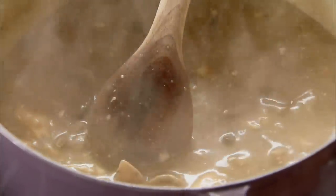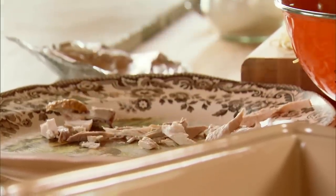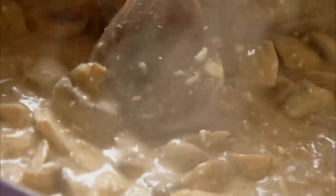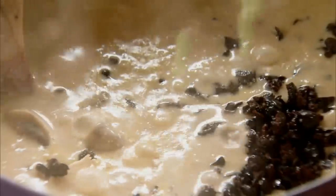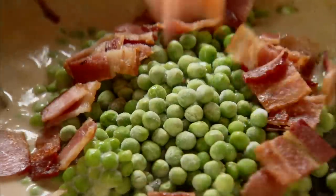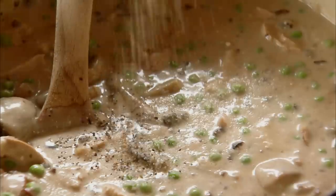I've got my leftover Thanksgiving turkey — a mix of white and dark meat. Now it's time to add even more good stuff: first finely chopped black olives, frozen green peas, bacon that's been fried till crisp and chopped, grated Monterey Jack and Parmesan, then salt and pepper.